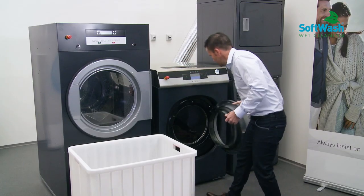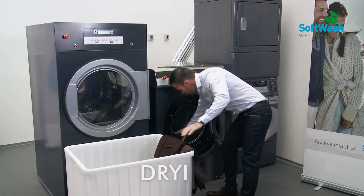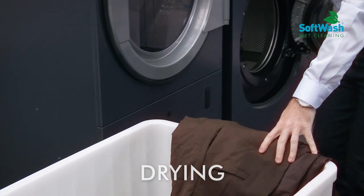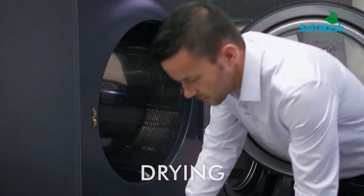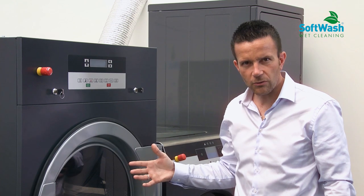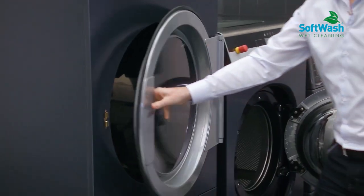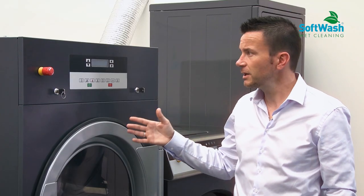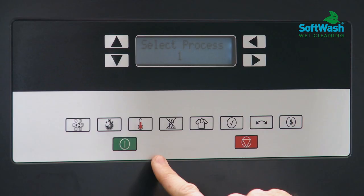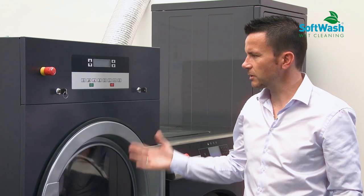Now the program is completely finished. I open the door and put all the garments inside the dryer, and we start the appropriate program. As before, it was a wool program — because we have wool garments, we are going to start the wool program for the dryer, which is program number one. I just start the cycle and the program begins.